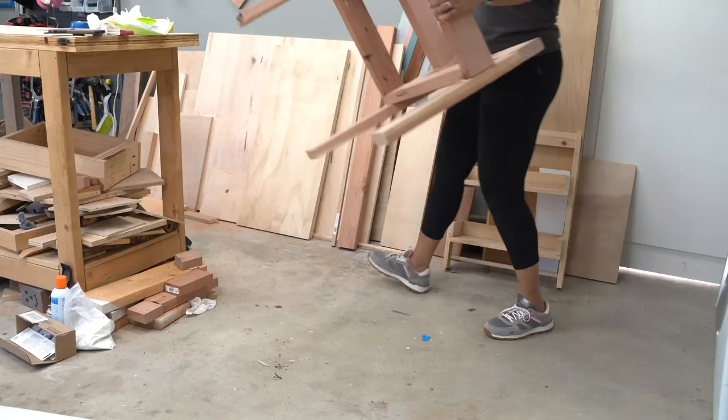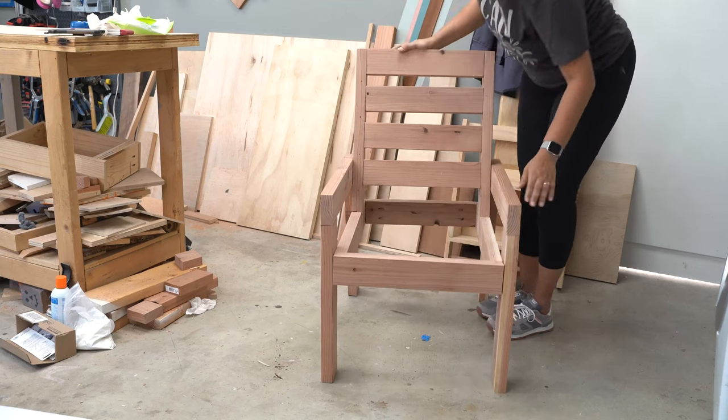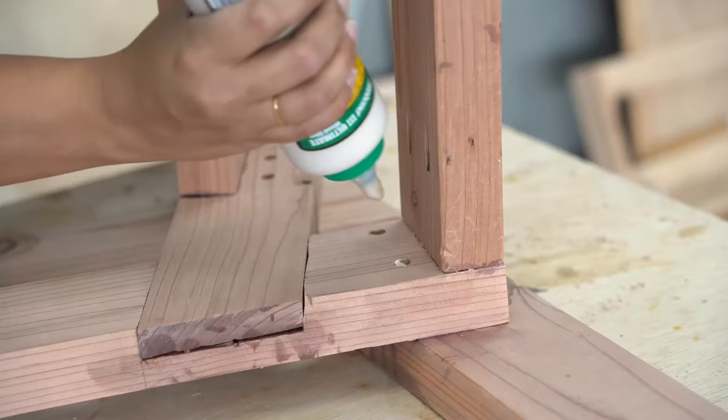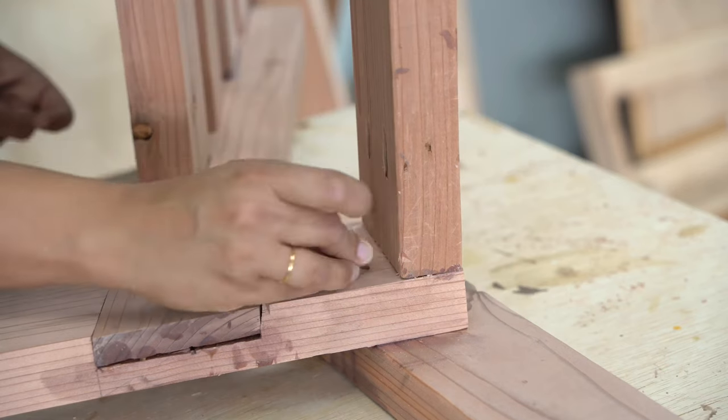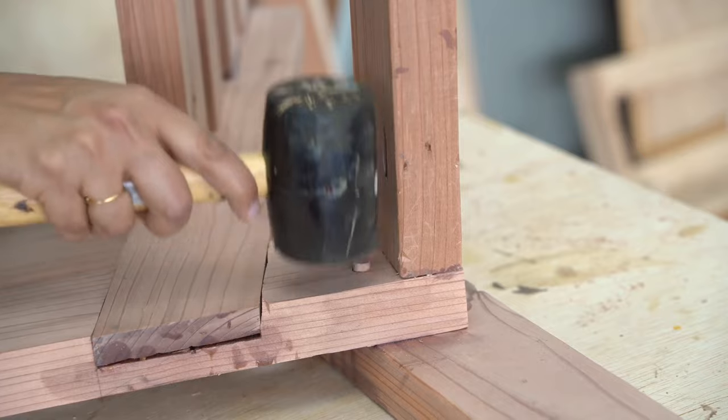Once I attached both sides, it was a good time to test the stability of the chair. Since it worked perfectly, I used the plugs I cut with my plug cutter bit and filled in all the countersunk holes.